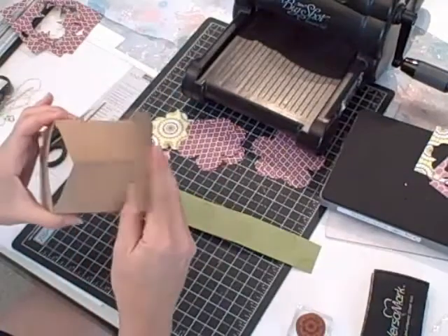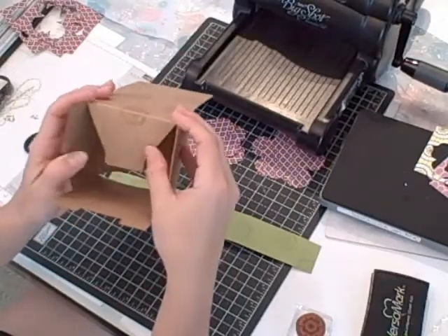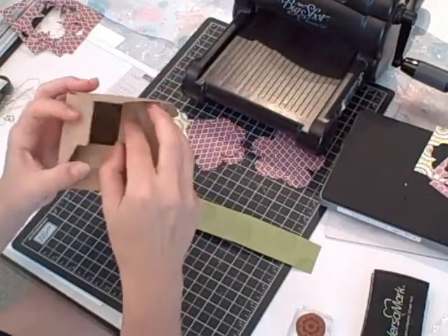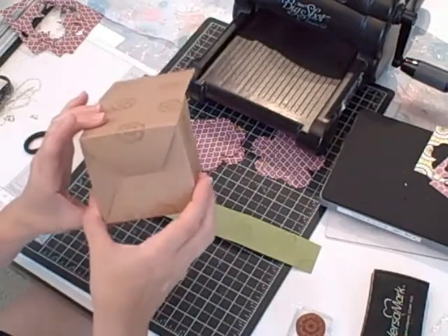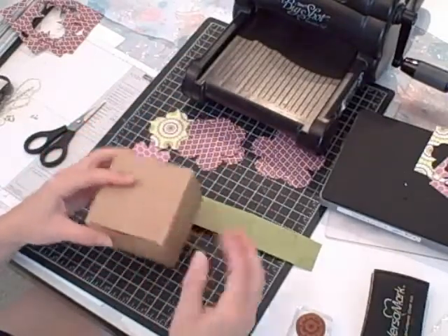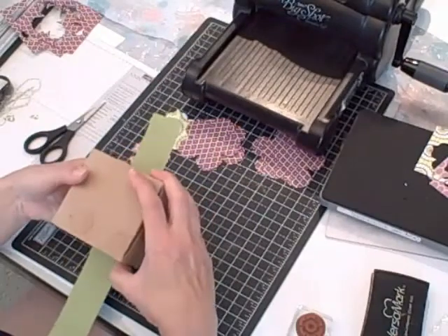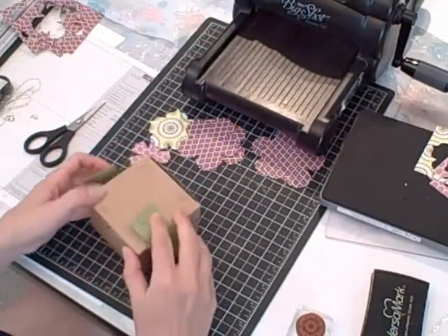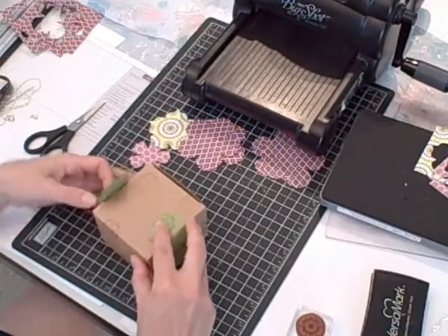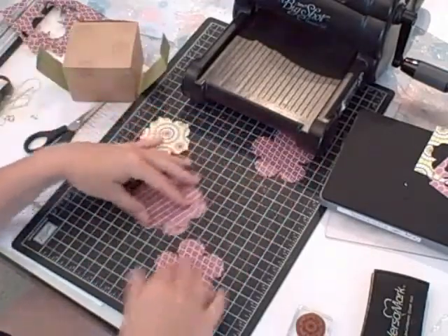Now I'm ready to assemble my box. The first thing you want to do is fold it on all of the score lines. Here's the bottom of the box — this piece is folded down first, then the two sides, and then the piece with the tab on it just pops into place. Then you fold in these two and put the lid on — the box is all put together, very quick and easy. Then I'm going to fold around my belly band. The belly band is not going to fit all the way, but I'm just going to get it in place and crease it like so, then set that aside and bring in my flowers.